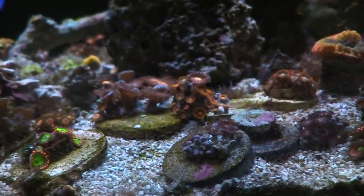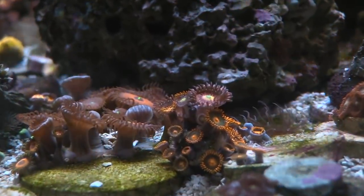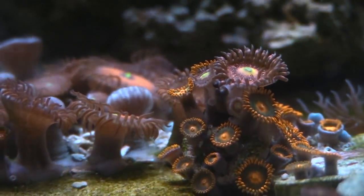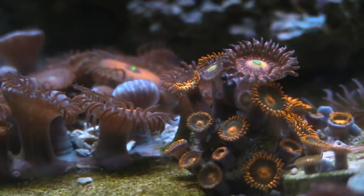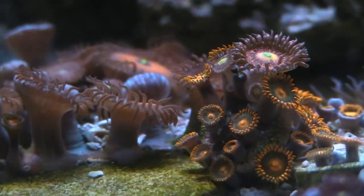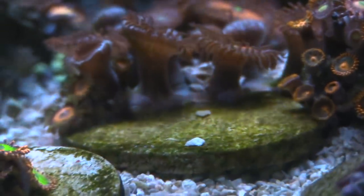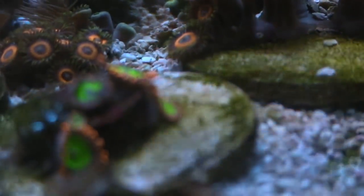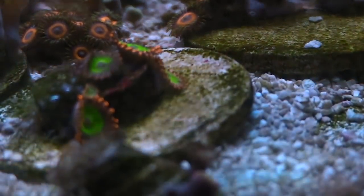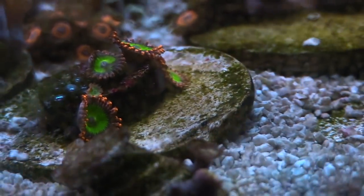You can see the corals are doing pretty good. My tank is mostly Zoas and Pallies if this is your first time here on the channel. Make sure to check those out — I have a great variety of them. I like to grow them on frag disc, and then from the frag disc chop them up here and there and put them on plugs. These are the Oompa Loompas, which are one of the Pallies I had been wanting for a long time — it's doing really good and it's growing.